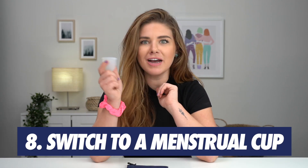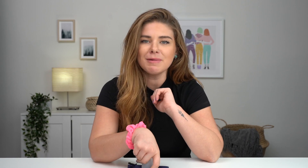Hack eight: switch to a menstrual cup. It's just better for your body — it improves your cramps and it's way easier to use than you think. It literally lasts 12 hours. And here at June, we have three different sizes so you can pick one that suits your body best and find which one works for you.